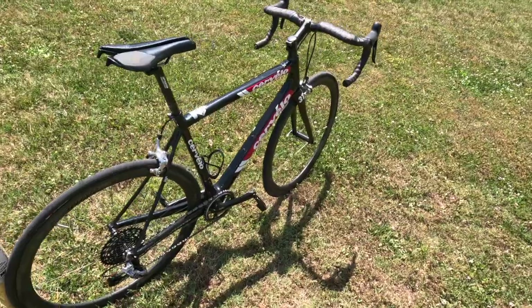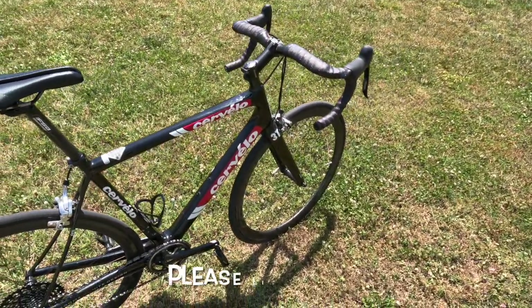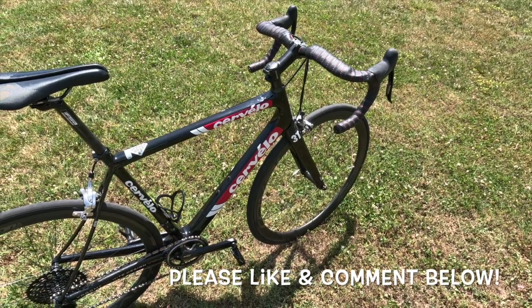Thanks for watching this video about my Cervelo RS 54 centimeter with my Roval Rapidae CLX40 wheels.